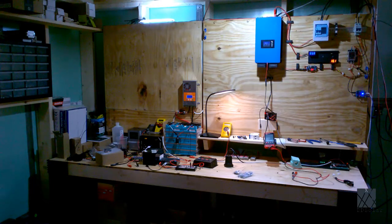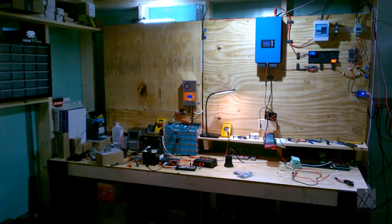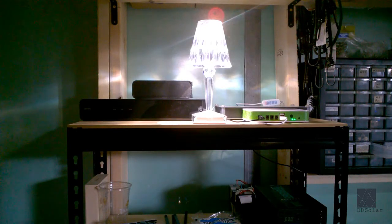That's about it for this solar workshop update. In the coming weeks I expect to have several new projects and videos uploaded. This video was just a quick update to show the status of the solar workshop and the different things I've been working on. Thanks for watching and I'll see you later.